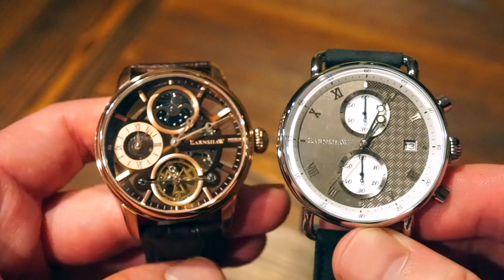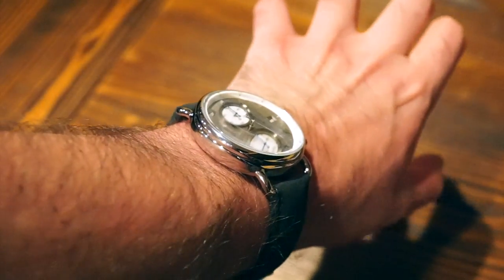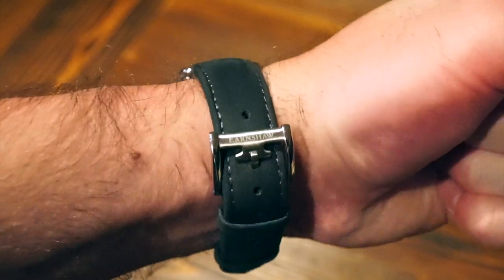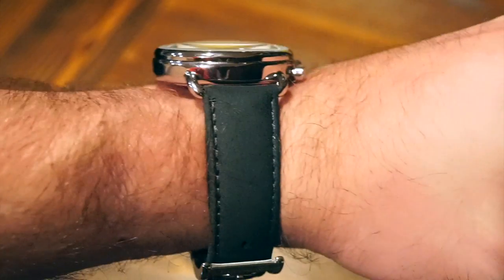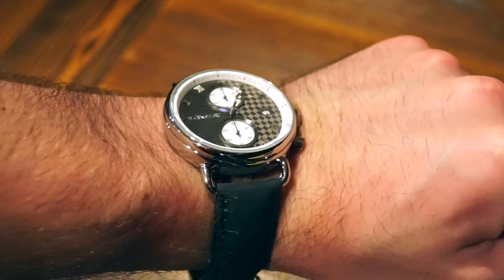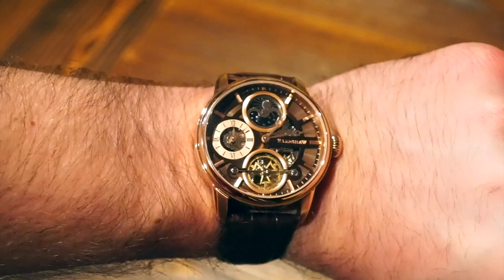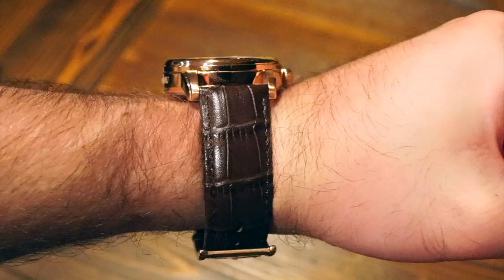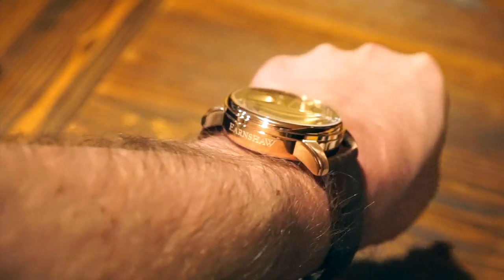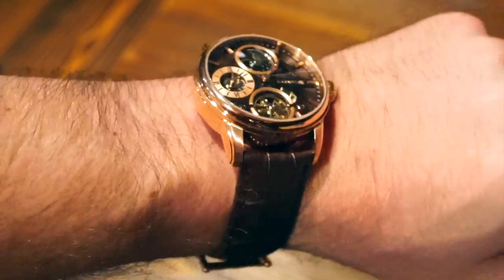Let me throw these watches on my 6.5-inch wrist so you can get a taste for what they look like. Here is the Investigator — those nice wire lugs let the case sit completely flat on the wrist. The strap is super comfortable — a nice dark gray color to match the dial, definitely very comfortable and looks good. Now here is the Sun and Moon Hemisphere — out of the two I'd have to pick this one, though it is more expensive. A very bold statement watch with a lot going on in the dial, definitely looks more expensive than it costs. It does have some thickness, so it's quite chunky on the wrist.